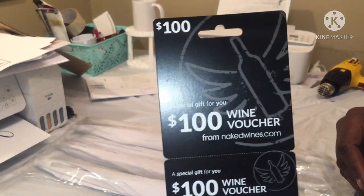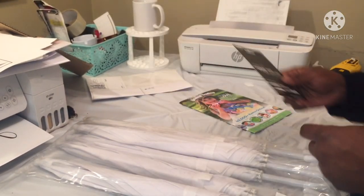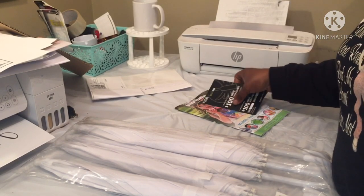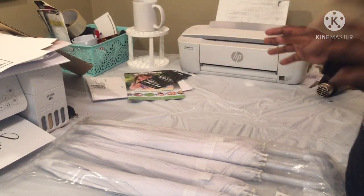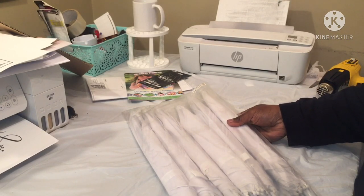I got these from Oriental Trading and they sent me a hundred dollar wine voucher. You know me — I said, how did they know I like to drink? So they sent me this. I don't know what this is, it's my second time pushing these. These are the umbrellas, they are very small.